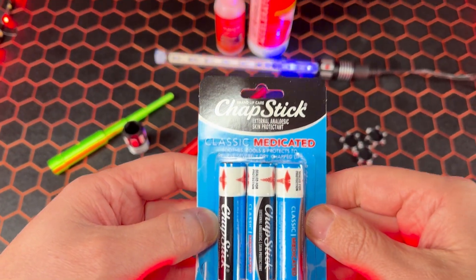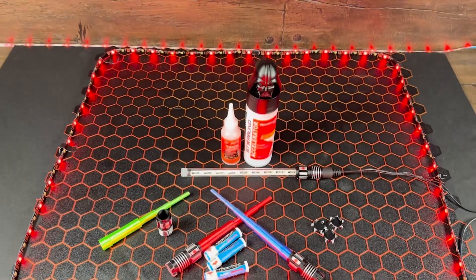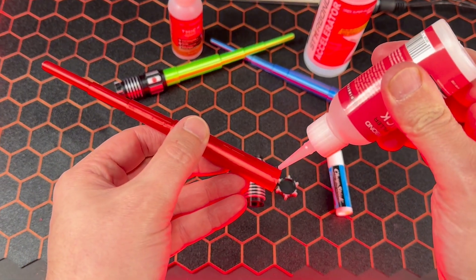Chapstick — a magical healing lip balm that usually lives out of sight and in our pocket. Until now. Today I've invented the world's first 3D printed Chapstick lightsaber.